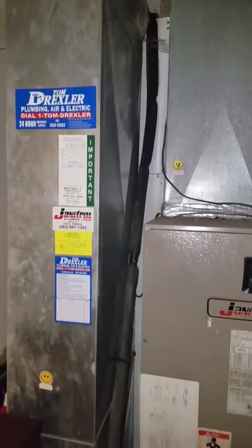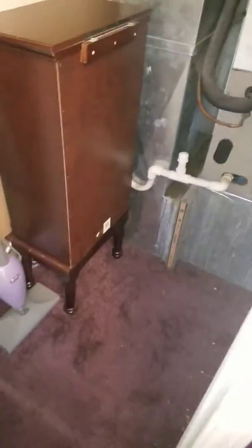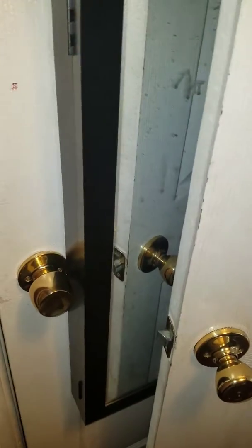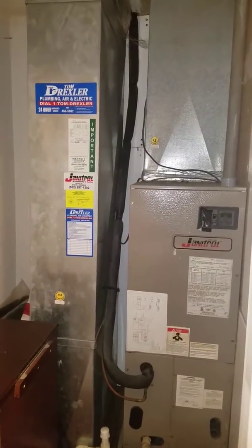To get here, come through the back door, take the first left, and go into this closet. There are two doors — one right there and one right here — just walk right in, open up the door, and there's your system. Thanks for watching.